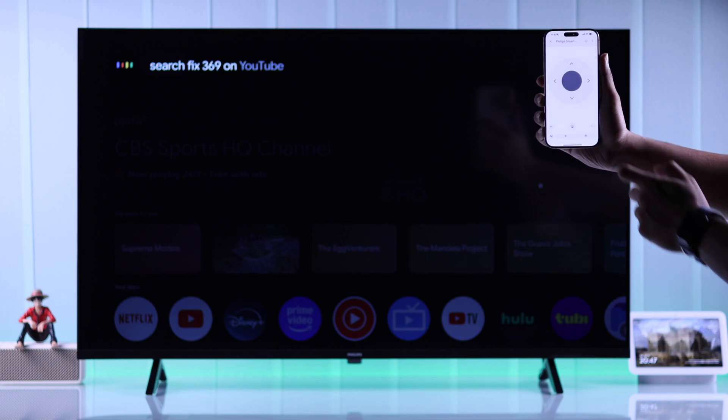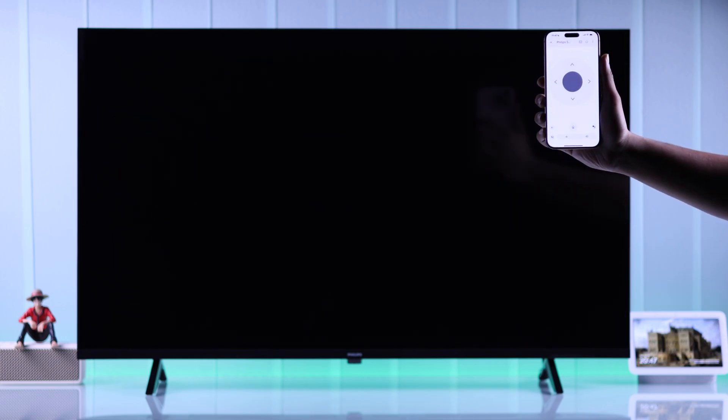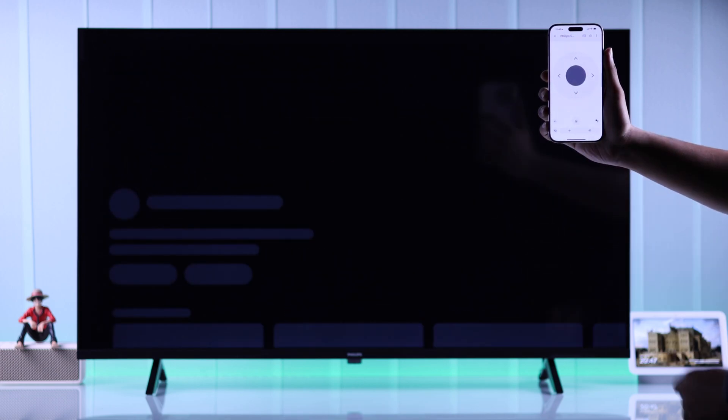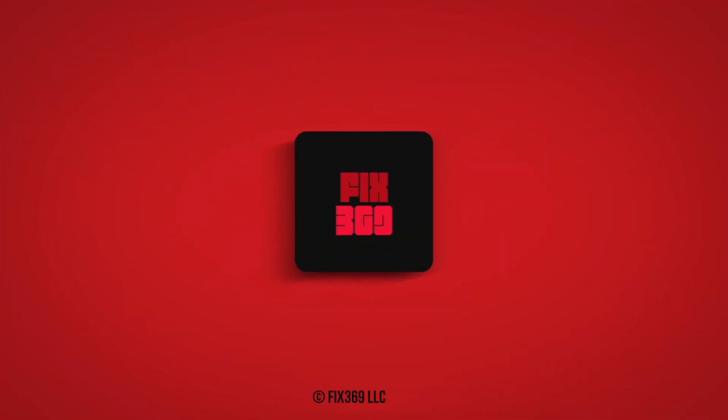So that's how you can connect your Android or iPhone to your Philips Google TV. If you found this useful, you can let us know by dropping a like, stay with us by subscribing, and I'll see you in the next one.